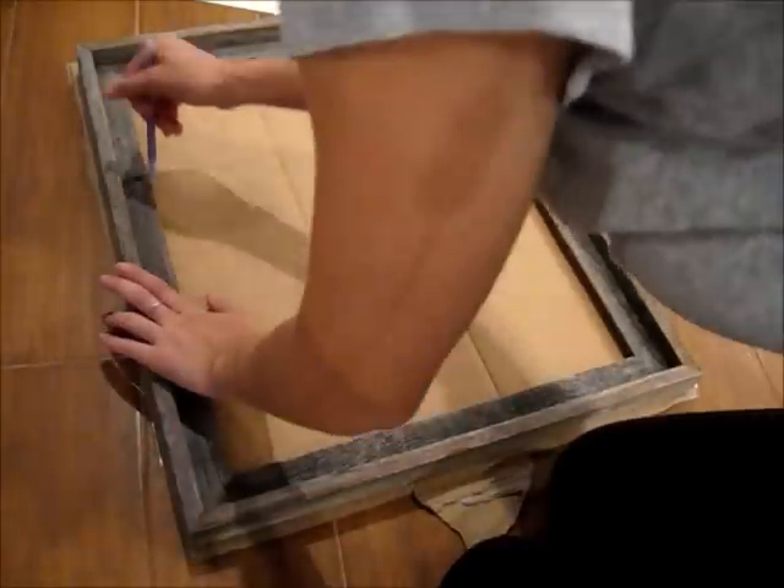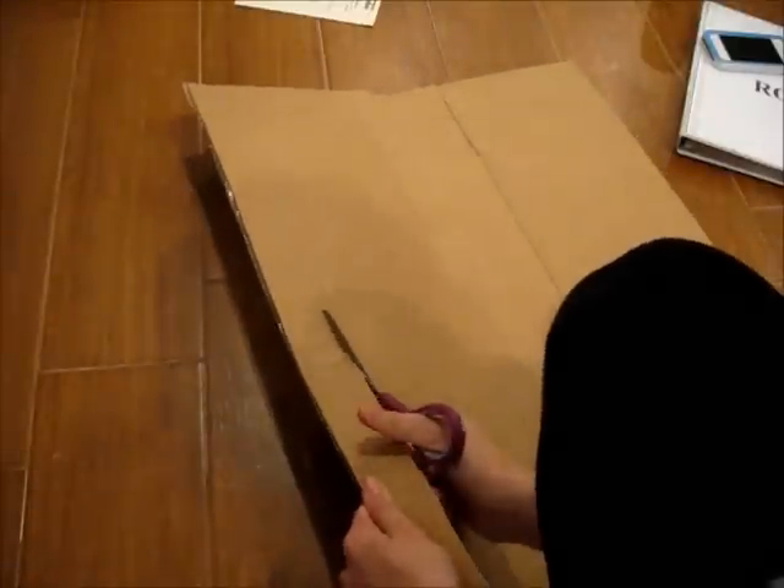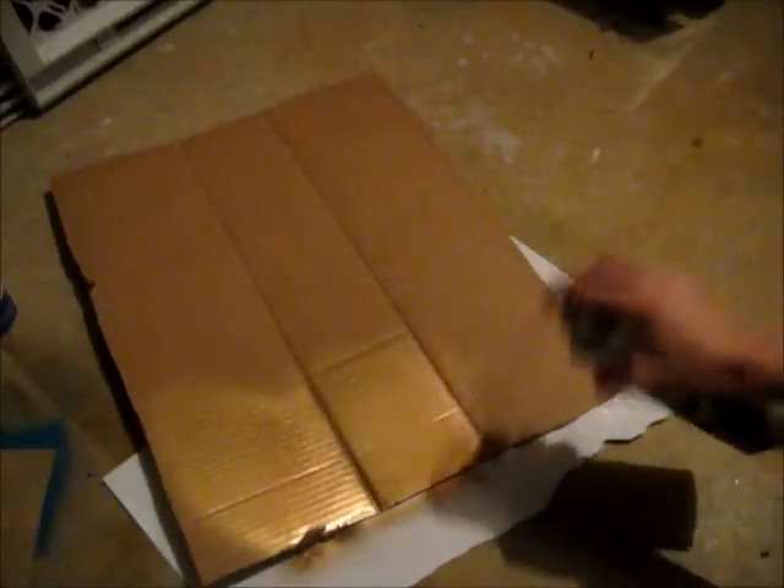First I am going to trace the entire shape of the frame onto the cardboard, and make sure you leave a little extra on the sides. And I am just going to cut the entire thing out.